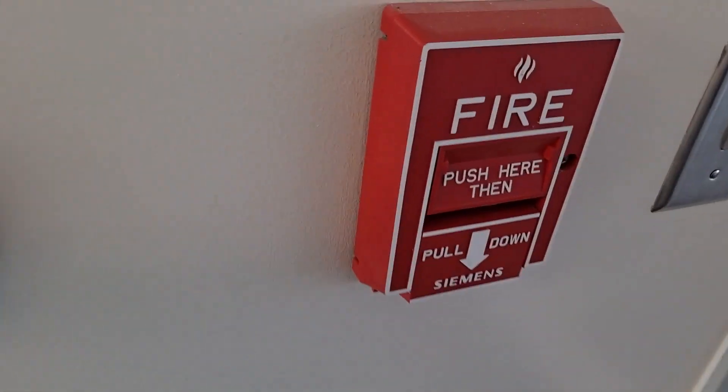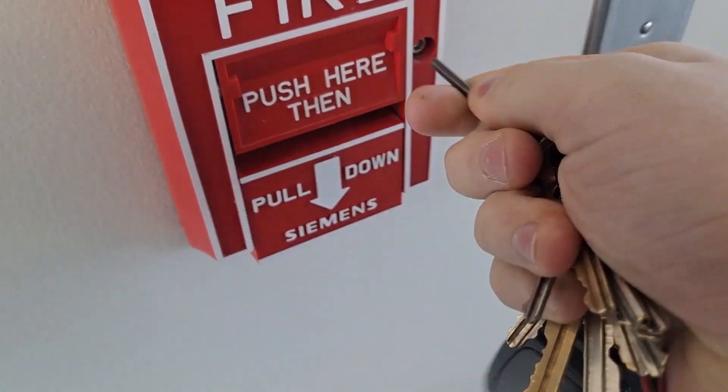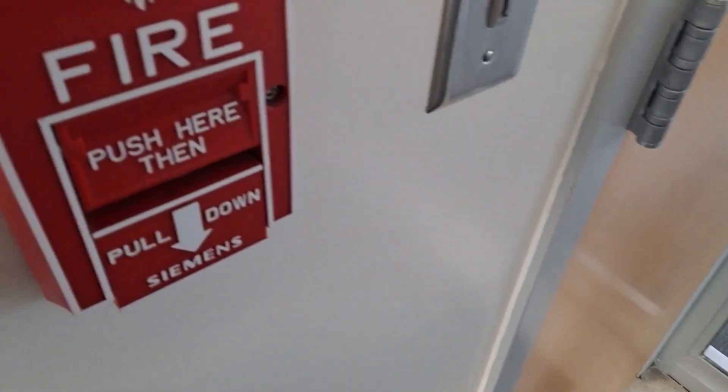There it is. My key out here. Can I hold each for a second, please? Thank you.